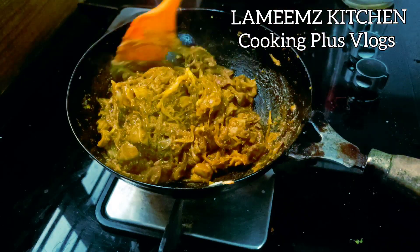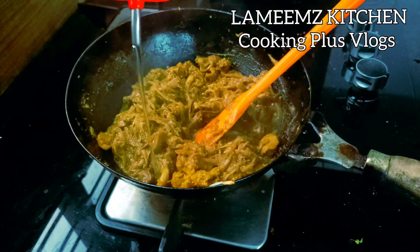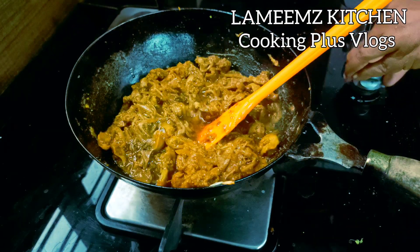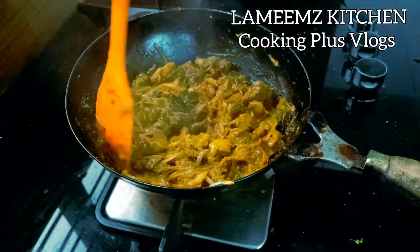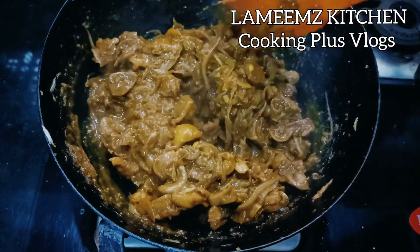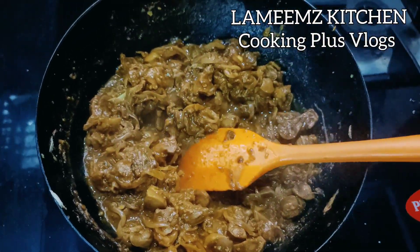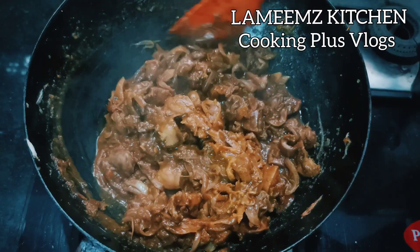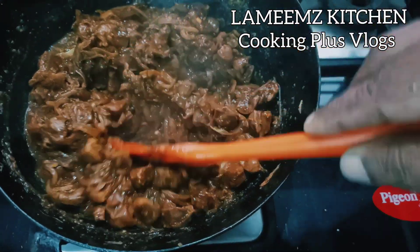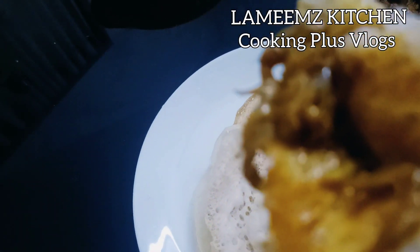Now we are going to add a dry ingredient to the roast. I am going to add a little bit of flame. Let's mix it in. Let's get the flame off. Let's put the curry leaves in at this stage — it will be super tasty. Let's put the curry leaves ready. It's a good taste. Let's do this recipe with the curry leaves.